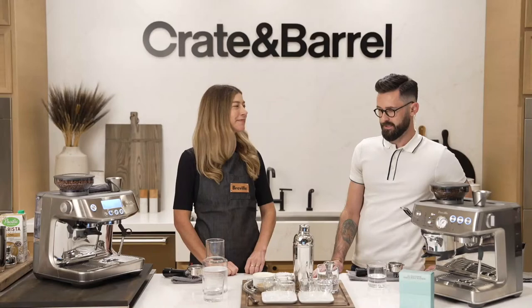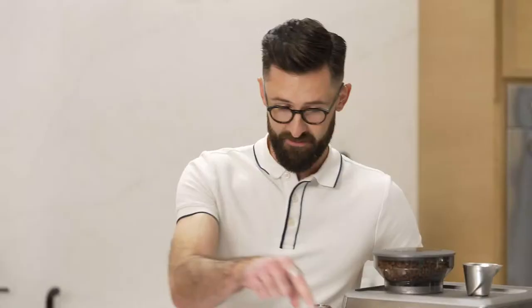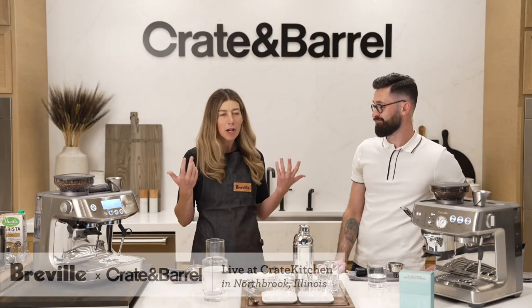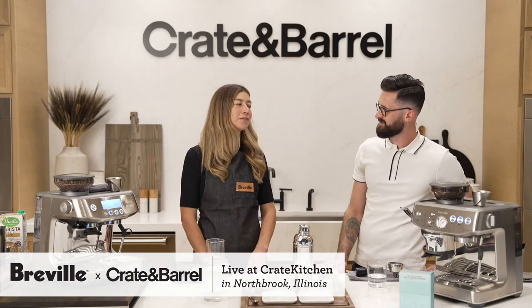Oh my goodness, that's a really tough question to answer. I actually love this coffee right now — anything light and bright, I love it. I'm really biased, but basically anything from Onyx is great. I like our Southern Weather coffee — that's kind of my go-to every day. Such an easy drinker.